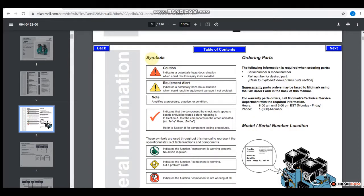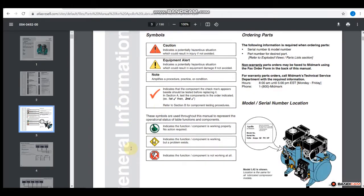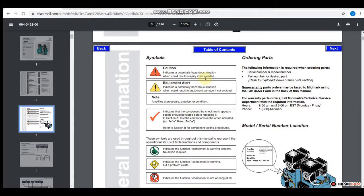The table of contents gives a quick way to navigate back. In the general information section, a caution note indicates a potentially hazardous situation which could result in injury — represented by a red triangle. This is the worst that could happen, so pay attention to electrocution hazards, pinch hazards, or whatever it explains. The yellow triangle is an equipment alert, meaning it could result in equipment damage if you don't avoid that hazardous situation. A note will amplify a procedure, practice, or condition — I'll be doing something similar by interjecting additional information from pictures or short videos to help you understand things better.